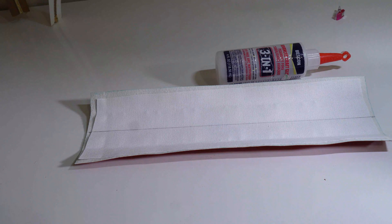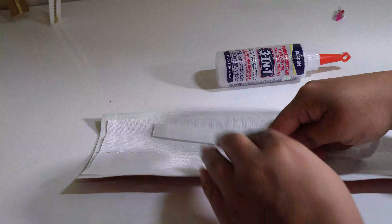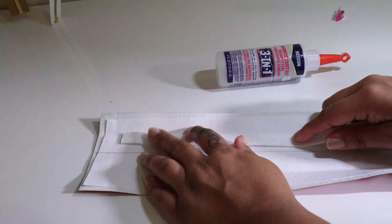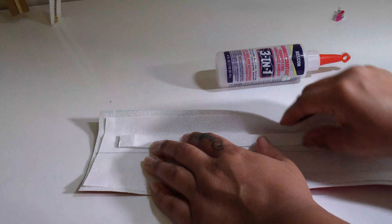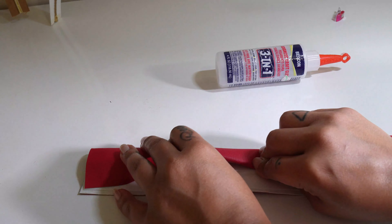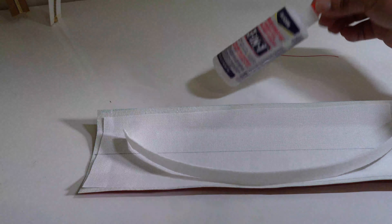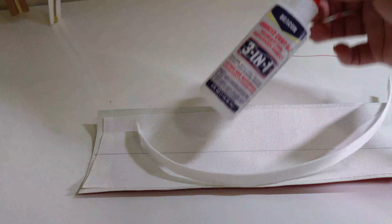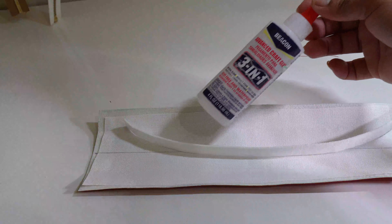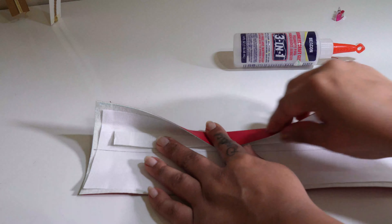If you decide that you don't want to add your stabilizer before you do your interfacing, or you forget, no problem. You can just place it on after you've interfaced it and still place it in between that mark that we made earlier and fold it over — it should stay in place. I've done it like that and I don't have any issue with it moving around. If you feel like you might, just grab some kind of fabric glue, and you can get that adhered on. Then just proceed to do the same thing we did earlier.